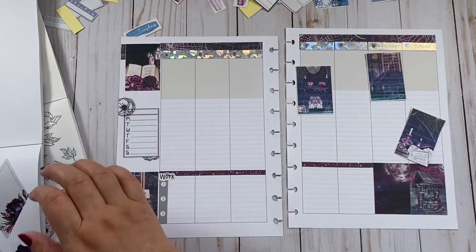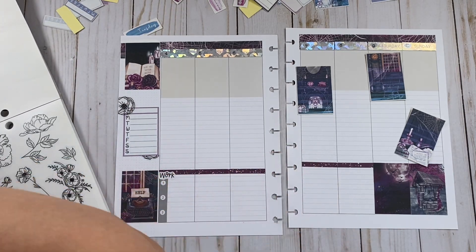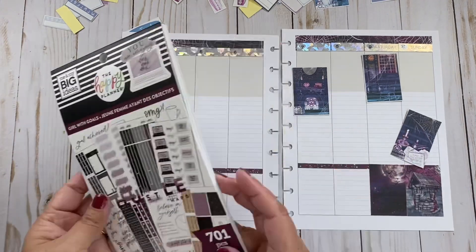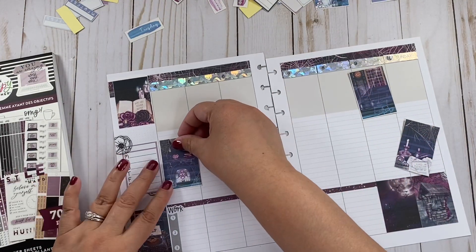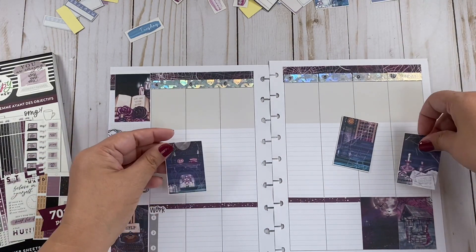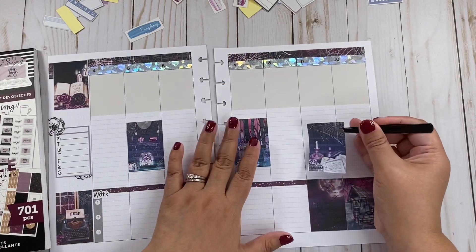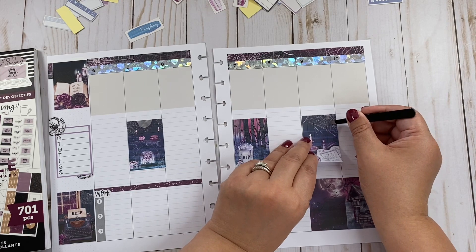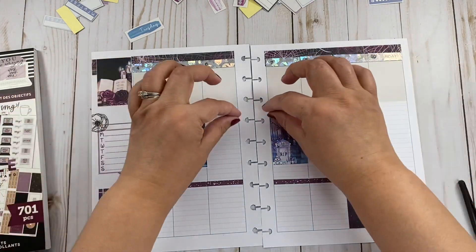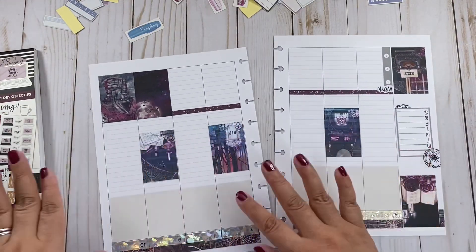I'm going to add more washi. Let me see where I got this from — from this one. We're going to add the boxes here. I feel like I need washi. Yes, let's do the washi here.